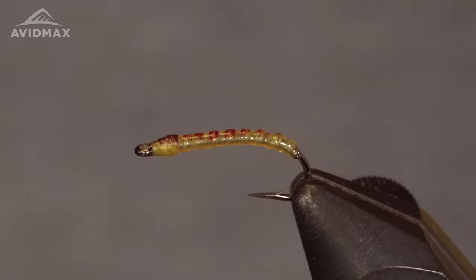Hey guys, welcome back to Tying Tuesday. My name is Kyle and today we are going to be tying the Pale Ale Midge, one of my favorite midge patterns, designed by Juan Ramirez, MFC signature tier.